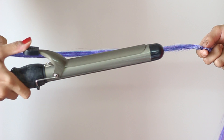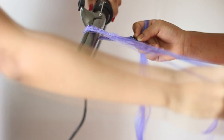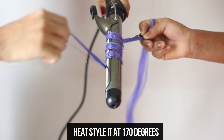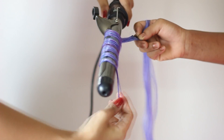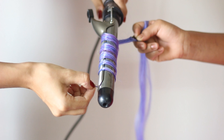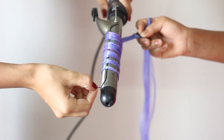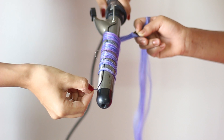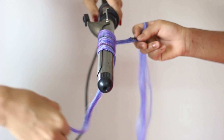Just take a curling tong like this and ask someone to hold the other end. Keep the temperature at 170 and start curling it by wrapping it around. You can even straighten these and style it the way you like. Hold it there for about 10 to 15 seconds and then release.